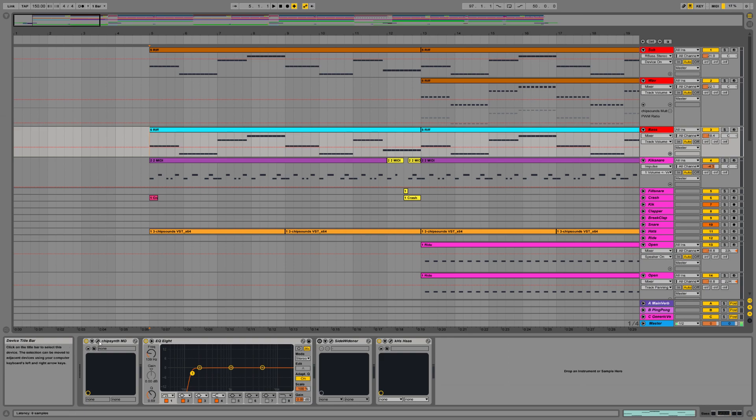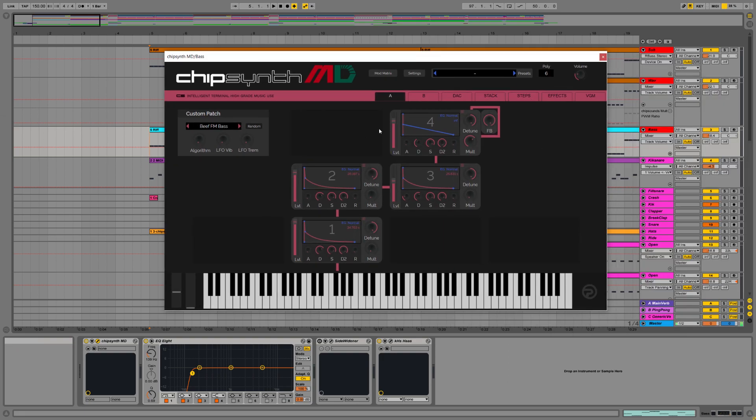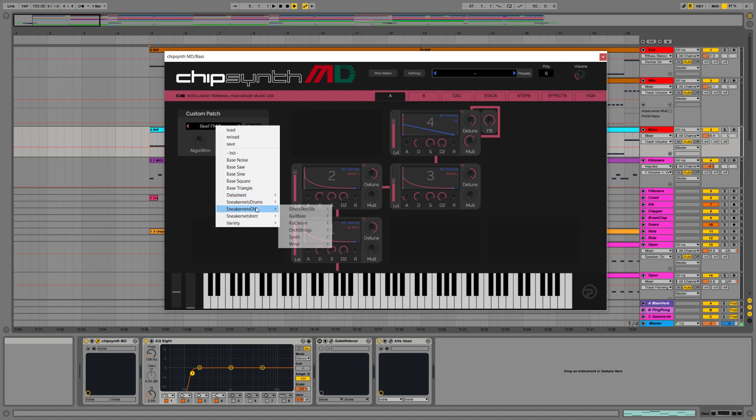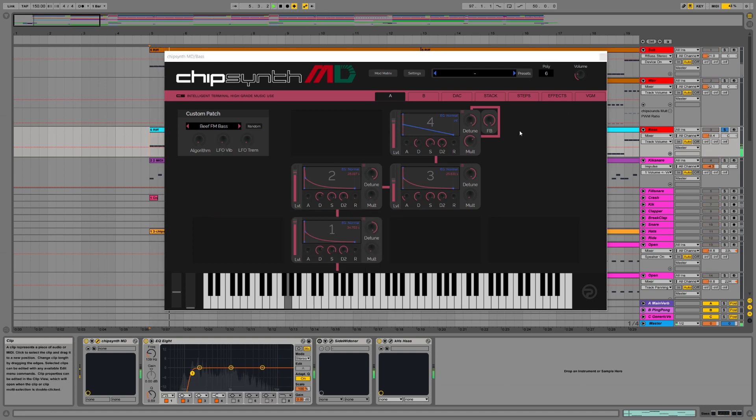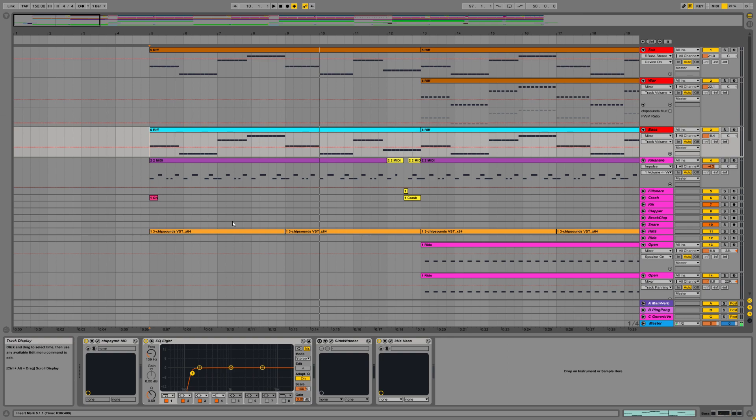Here we have a bass sound coming from ChipSynth MD. I do recommend this as well — it's really nice and I've only just started figuring it out. Here I was just using a patch — I think it's in the bass section — 'Beef FM Bass'. I just really like the sound of that. I did have a stereo widening plugin on it, but I wasn't getting the width I wanted, so I just took that off and slapped a Kiloheart Haze on it, which just brute-force delays one of the channels. It kind of sounds a mess, but we're not trying to make the most polished thing ever.